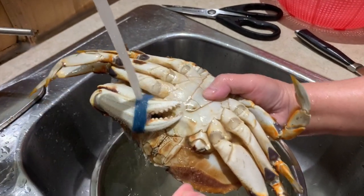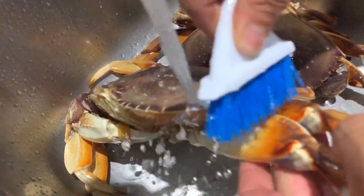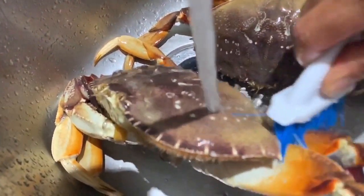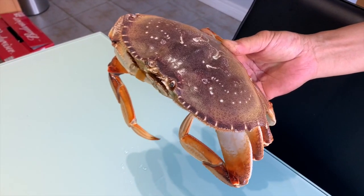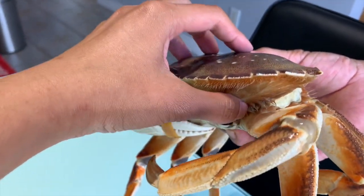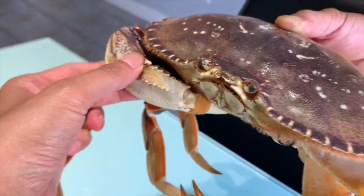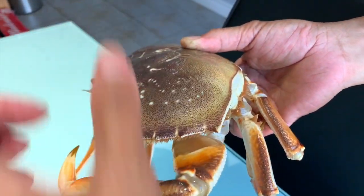Now that we've got our crabs and all the ingredients together, the first step is to wash the crab. Make sure you run it under water and scrub it all over — in between the crevices — we want it clean because it's going into our mouths. The next step is a little too graphic for YouTube, so I'll explain: you remove the top shell by grabbing both sides. Don't remove the elastic yet or it will pinch you — just pull the shell up.